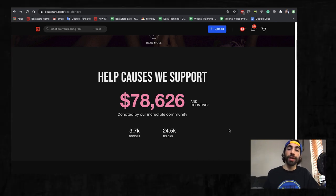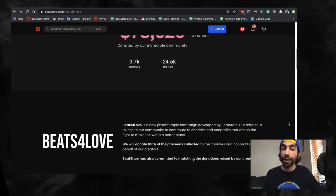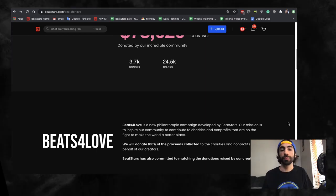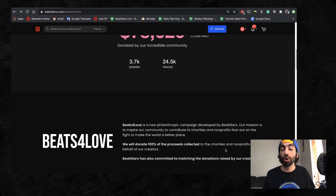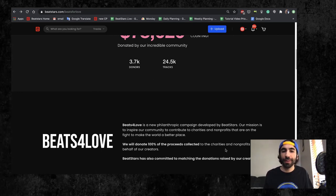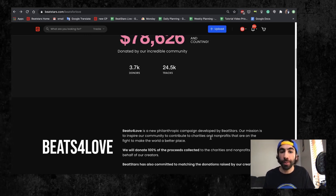The way it works is that you're able to add the Beats for Love profile, or any of the available specific charity pages, as a collaborator on your tracks. Whenever you make a sale on these tracks, the portion of the sale that you choose to contribute to the charity will go directly to them. BeatStars has made a commitment to finding charities that we trust and know will put your money to use in the best way possible.